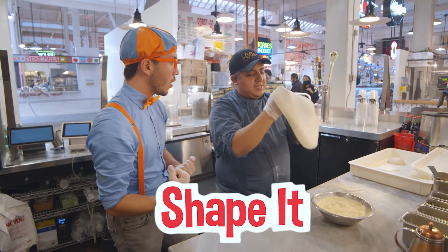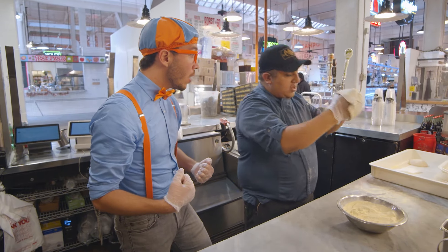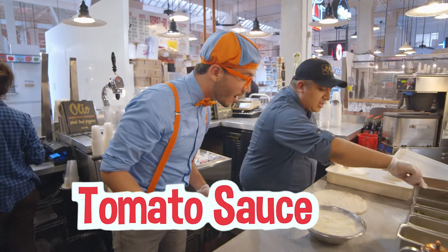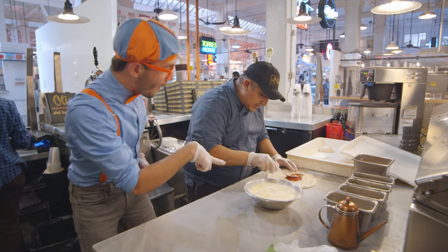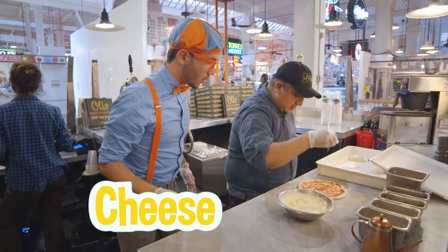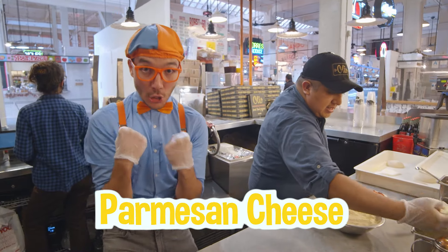And shape it, shape it, shape it. When it's almost done, you need to put it right here. You're really good at making pizza, Michael! After that, you need to put tomato sauce. This is the sauce — look at that! And a spoon, you put the shape right here. After that, you need to put the cheese. This is the Parmesan cheese — it's so good!